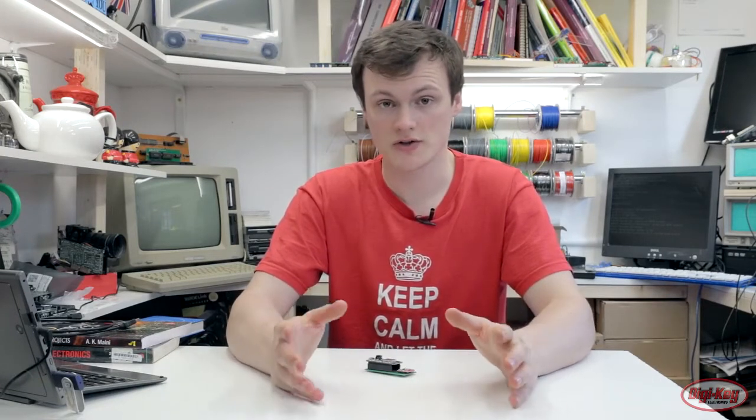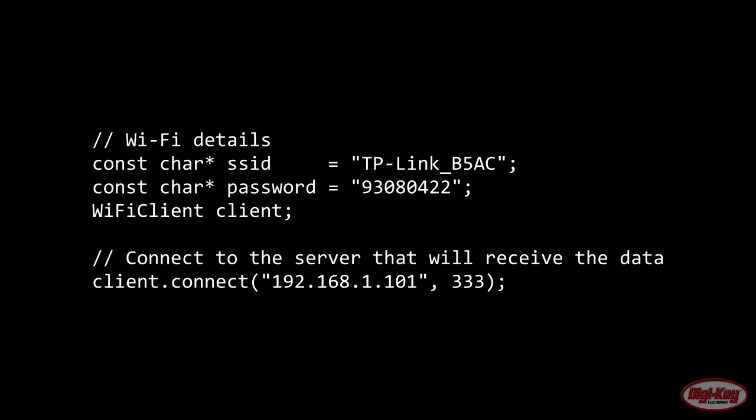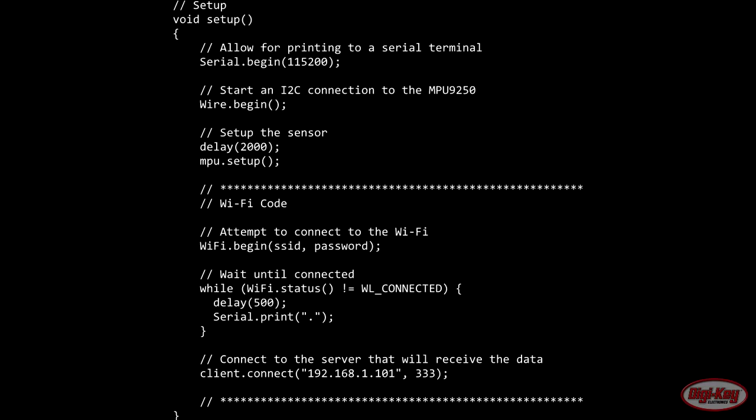The code on the Arduino is quite simple and takes advantage of the MPU9250 library, which can be obtained using the Arduino library manager. You will need to input your own Wi-Fi SSID, Wi-Fi password, and your server's IP address, which can be found using the command prompt on Windows or the terminal on Raspbian. The setup section of the code initiates the Wi-Fi, initiates the I2C protocol — since the MPU9250 uses I2C for communication — and then connects to the Wi-Fi and attempts to connect to the server.